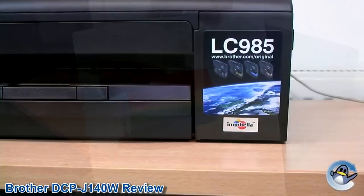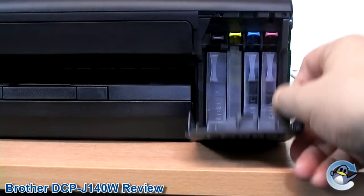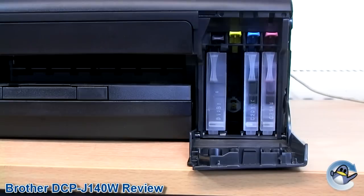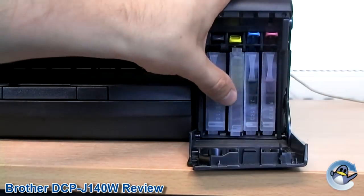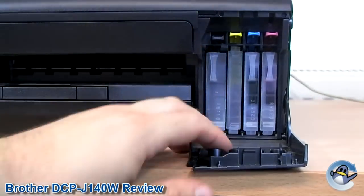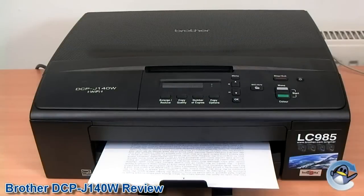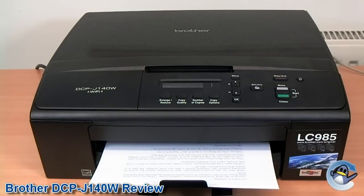The DCP J140W takes four single ink cartridges, so you never have to dispose of a partially full ink cartridge because one colour has run out prematurely. The cartridges contain a respectable amount of ink and offer a maximum page yield of 260 to 300 pages at an industry standard 5% coverage. This gives the printer a reasonable running cost of just under 14p per page at current pricing for the Brother original LC985 cartridges.